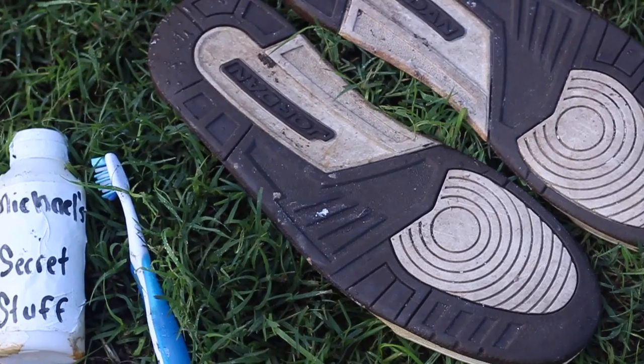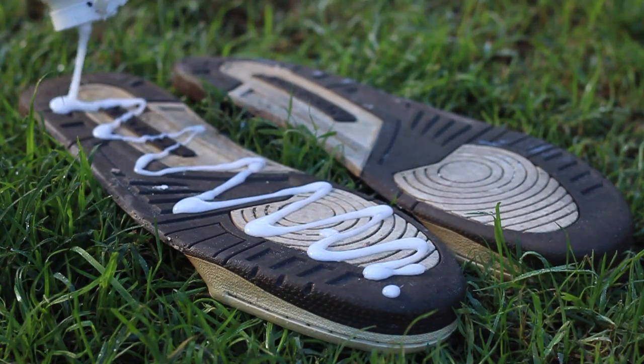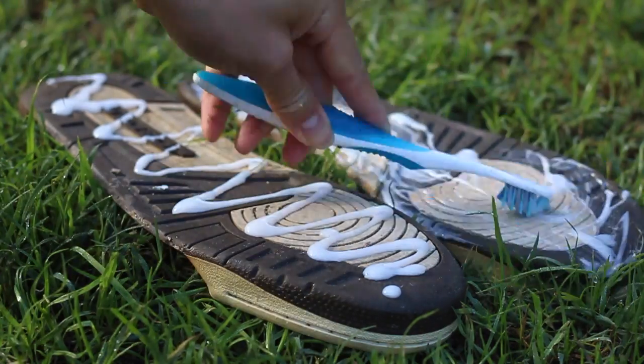So now the sun's out, buns out — we're gonna clear the soles by using my Michael's Secret Sauce. It's gonna deoxidize the soles, freshen them up, and make them look brand new. A1 steak sauce.